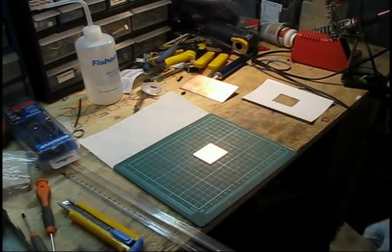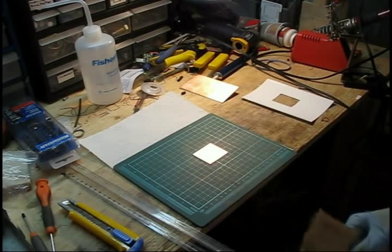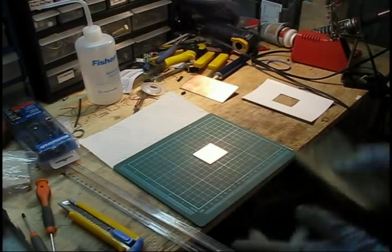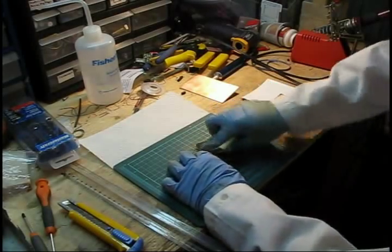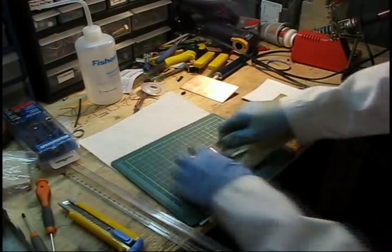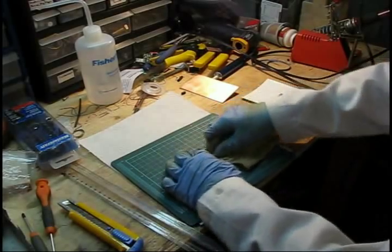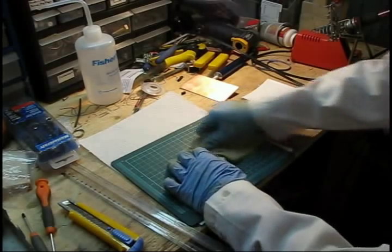This will cause problems also when you're trying to toner transfer. Toner won't stick to anything but really clean prepared copper. So what you want to do is quickly sand using fine grit sandpaper. You don't want to take too much copper out. I believe I'm using 1200 grit sandpaper.